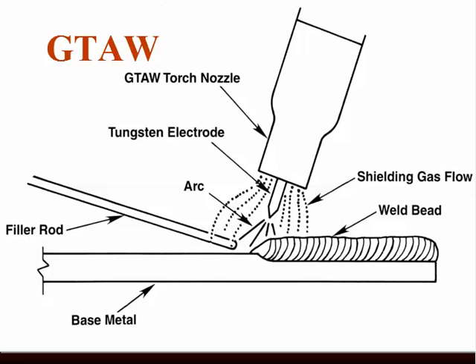The arc certainly doesn't consume the tungsten and put it into the weld pool. Rather, it becomes an electrical conductor. We still have the 6,000 to 8,000 degree arc, sufficient to melt the base material and any filler we add. The shielding gas today is typically argon or argon-helium blends, but when first used, helium was used — that's why it came to be known as Heli-arc. Today we call it gas tungsten arc welding or TIG welding.